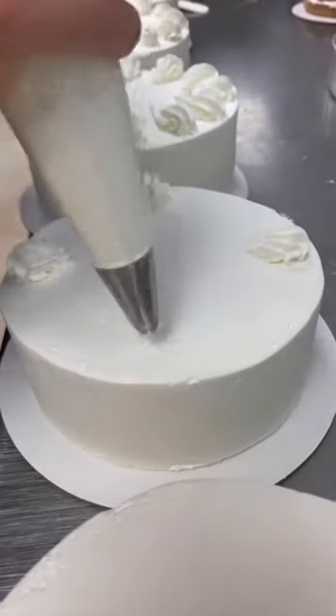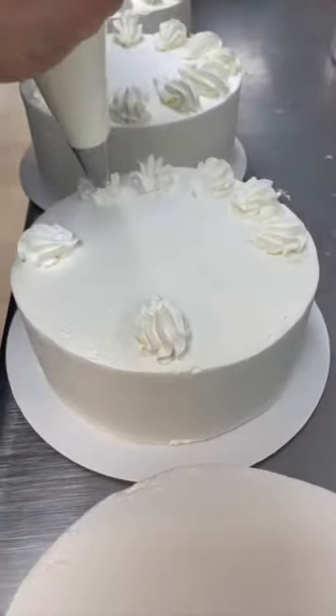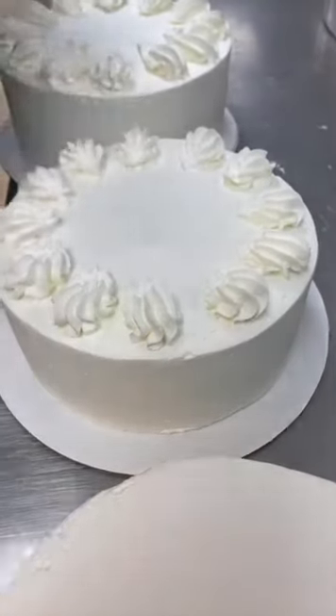So this is an 8-inch cake — 12 slices, so 12 dollops. You do your 1, 2, 3, 4 as a cross, then two dollops in between. Bam! It's magic.